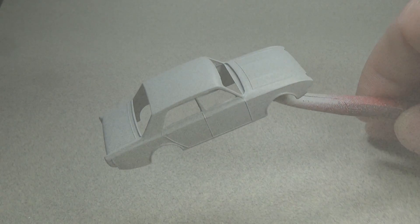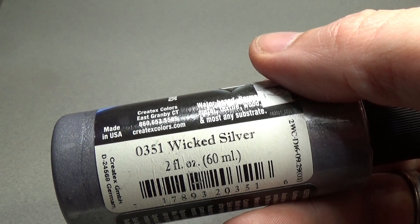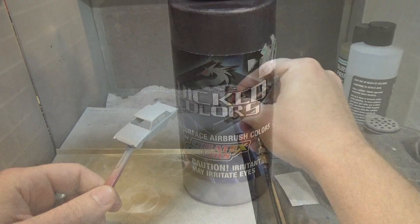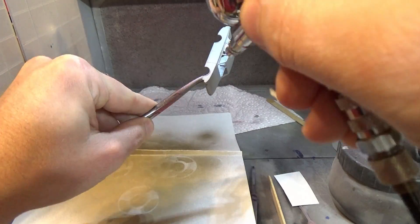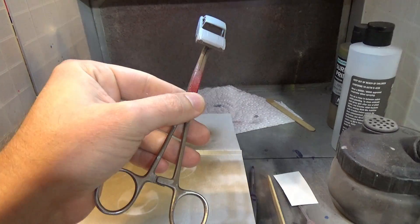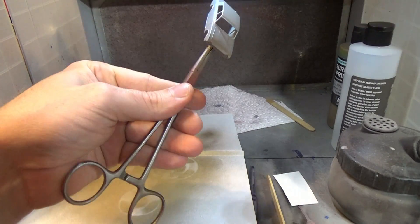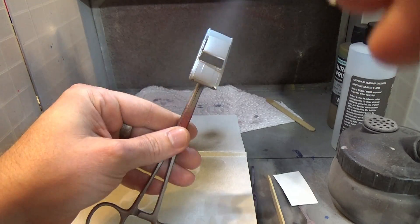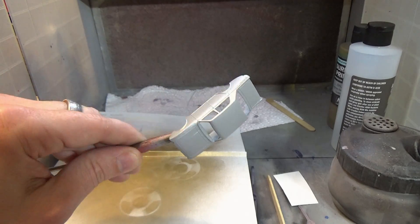I plan to use some transparent paint on this car, so I'll need some type of undercoat. I decided to go with Wicked Silver by Createx — it's part of their Wicked Colors line. I realize there are paints you can buy that have metal flake already in them, but I always find the flakes to be too big, and that sort of takes away from the realism. The smaller flakes look better, in my opinion. I'll need to thin this down a little bit, as I'm using an airbrush with a 0.3 nozzle. Most paints that are sold as airbrush ready are for 0.5 nozzles. These flake type paints are not very forgiving.